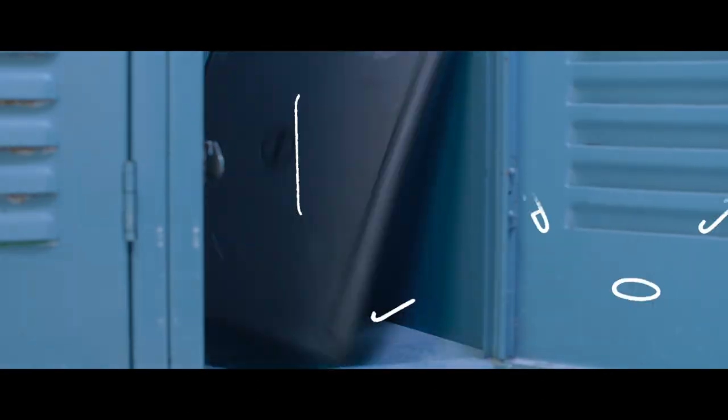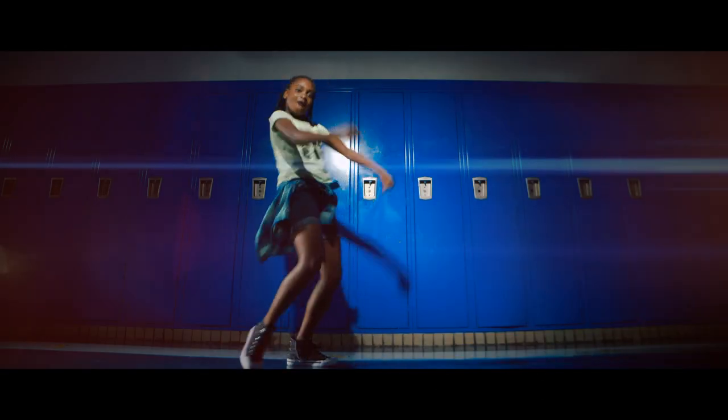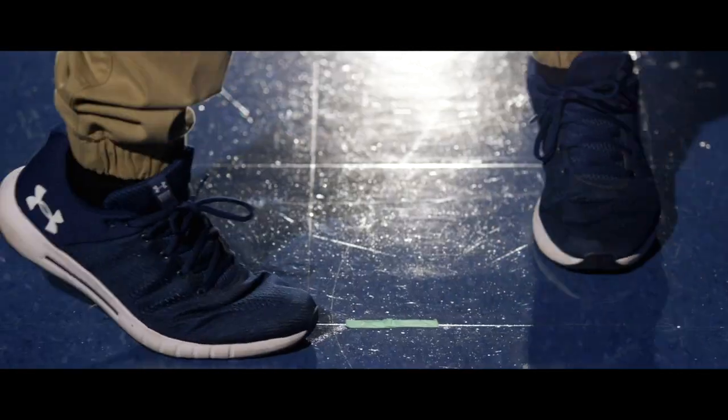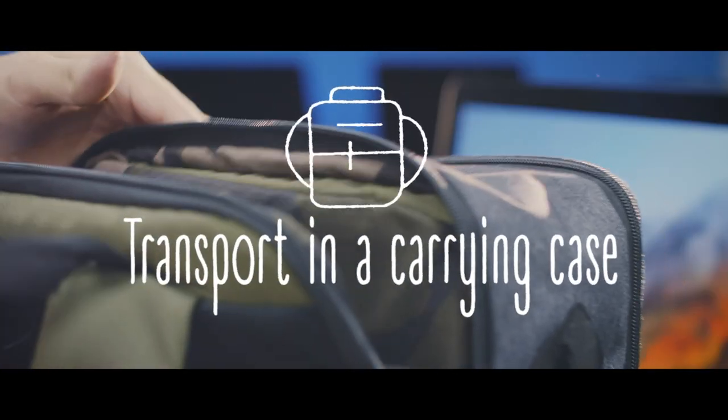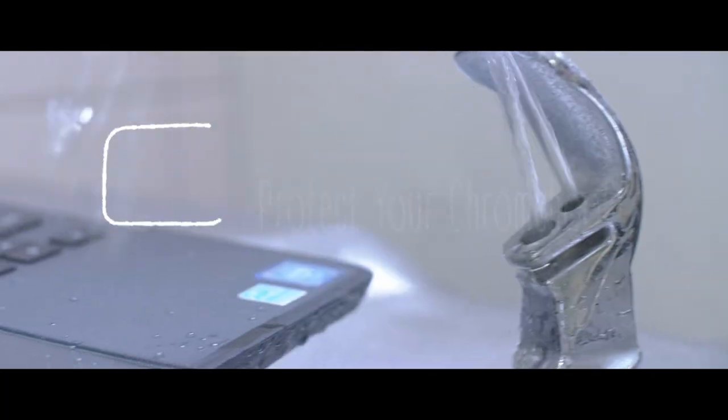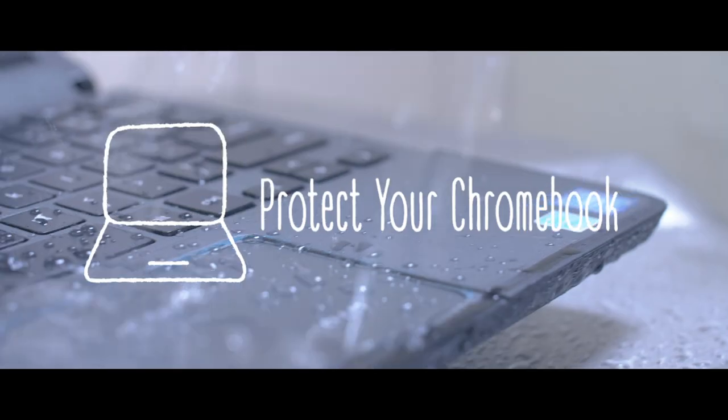Respect! Are you ready? Ready? Respond! Responsible! Treat your Chromebook back! Respect! Are you ready? Responsible! Treat your Chromebook with respect! With some respect now! Ready! Responsible!